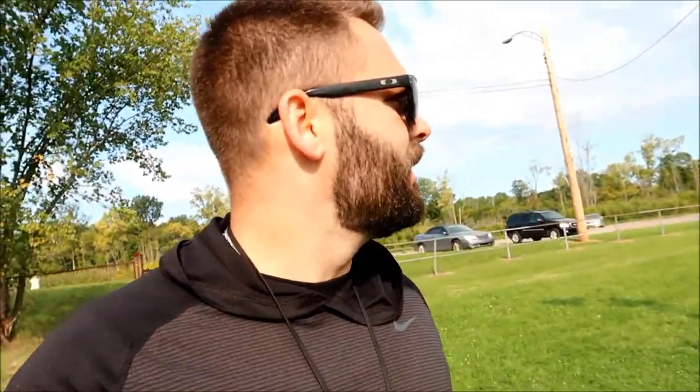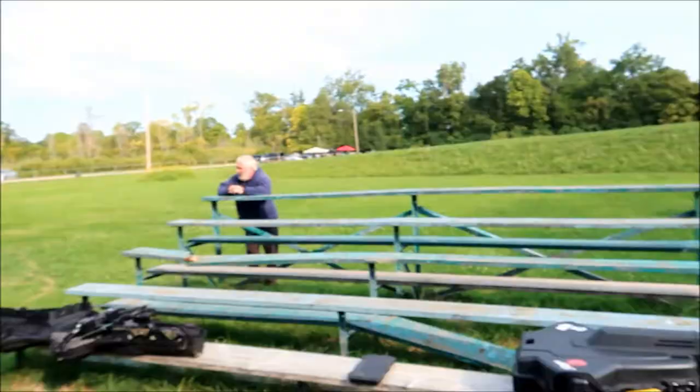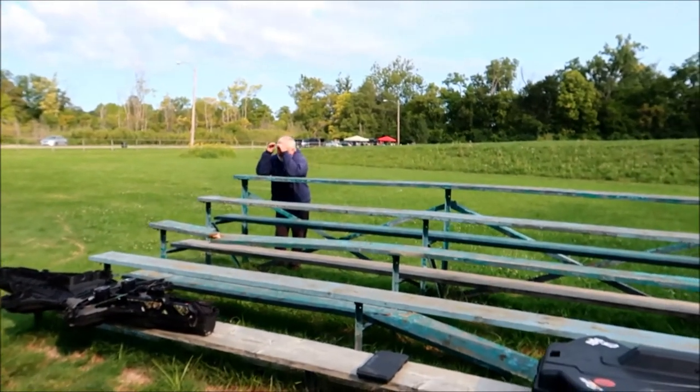We're getting ready to sight our bows in. This guy over here in this next field has got something going — sounds like a gas-powered airplane, almost like a tornado warning. I'm out here with this old guy. Probably have to do a lot of editing — he's a pretty vulgar person.